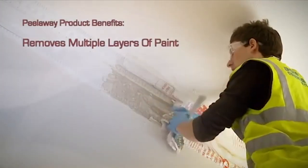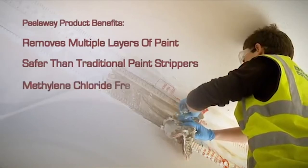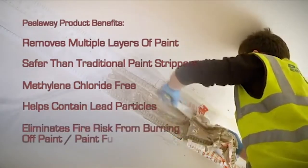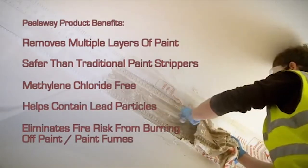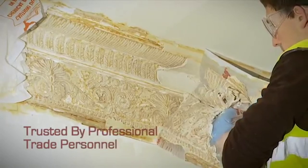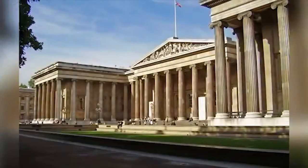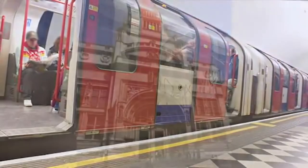In summary, some of the benefits of Peel-A-Way are as follows: Peel-A-Way removes multiple layers of paint; it is safer than traditional paint strippers and is methylene chloride free; the system helps to prevent lead particles escaping into the environment; it eliminates the risk of fire associated from burning off paint and the health risks from old paint fumes. Peel-A-Way is trusted by professional trade personnel, is often architecturally specified, and has been used on a number of prestigious projects such as the British Museum and Greenwich Palace.